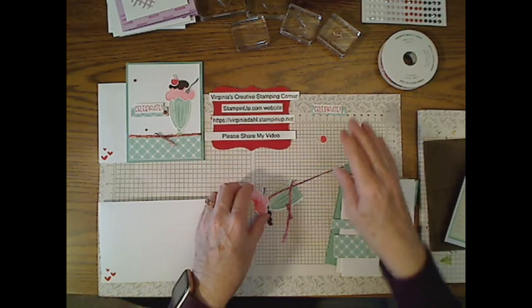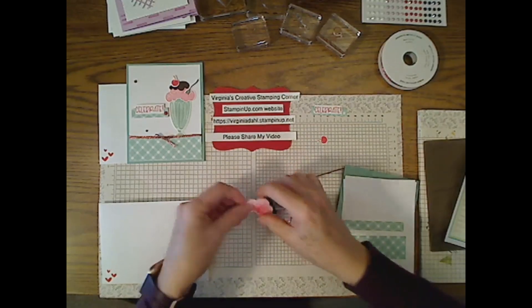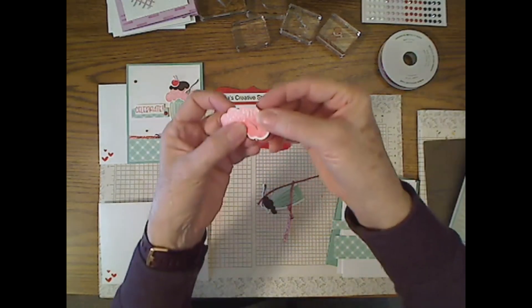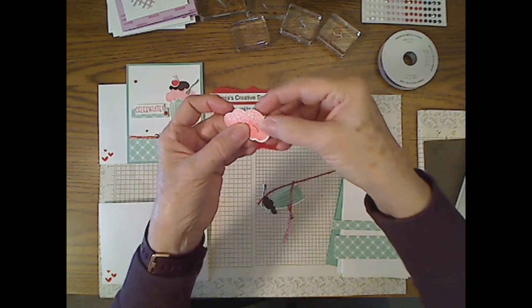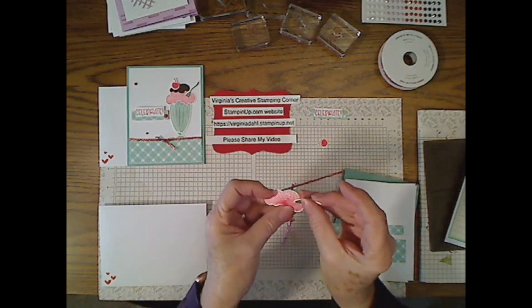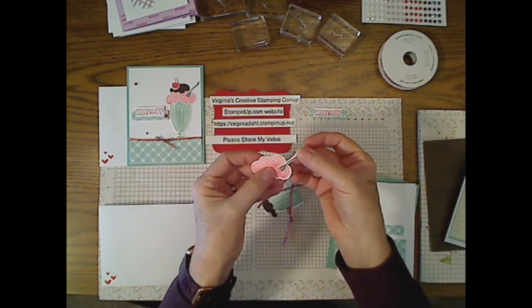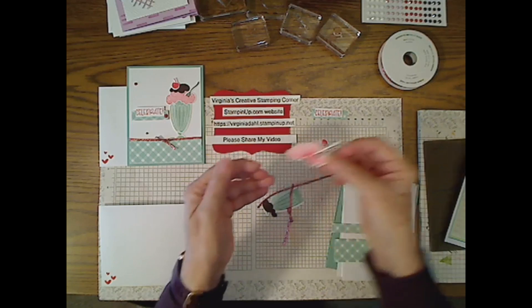I went ahead and stamped 'Celebrate' in Sweet Sorbet. Here is the ice cream piece — there's a little cut-out area where the spoon goes. It makes it easy to just slip that little spoon in there; all you have to do is worry about attaching the end of it.